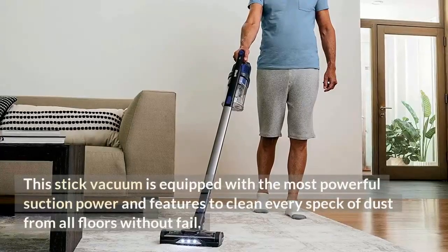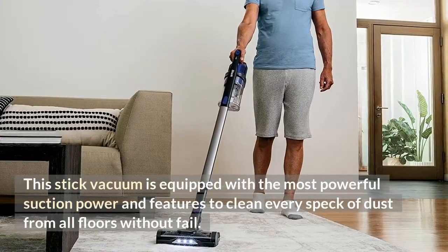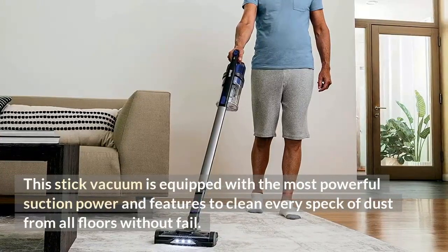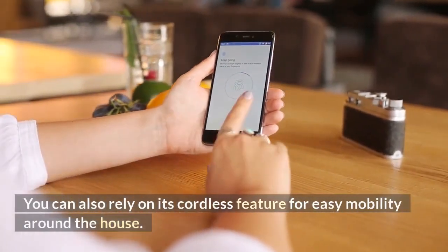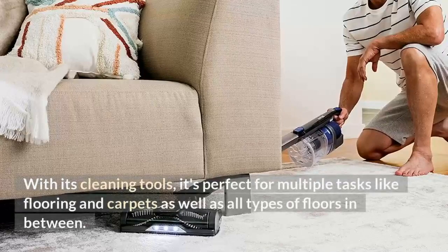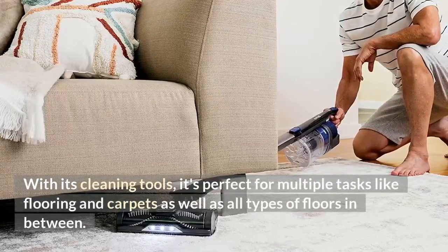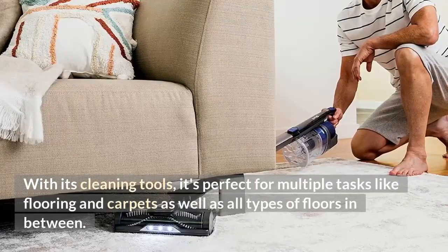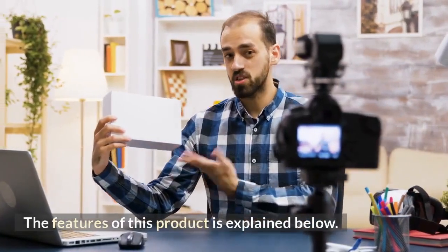This stick vacuum is equipped with the most powerful suction power and features to clean every speck of dust from all floors without fail. You can also rely on its cordless feature for easy mobility around the house. With its cleaning tools, it's perfect for multiple tasks like flooring and carpets as well as all types of floors in between. The features of this product are explained below.